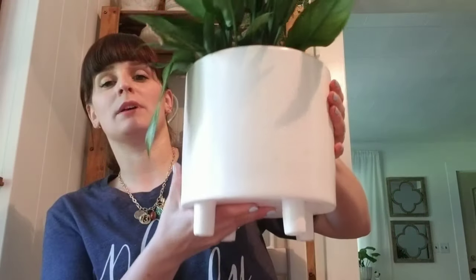This next one is an Aglaonema — I believe this one is called Maria. The common name is Chinese evergreen. I really like the color on the leaves. There's a version called Pictum tricolor that's more camouflage-patterned, which I'd love, but they sell for a fortune. So this one is holding me over for now. I'm testing it in low light since it's marketed as a low-light plant. It's in a TJ Maxx planter that I spray painted white — it was originally pink and white marble.